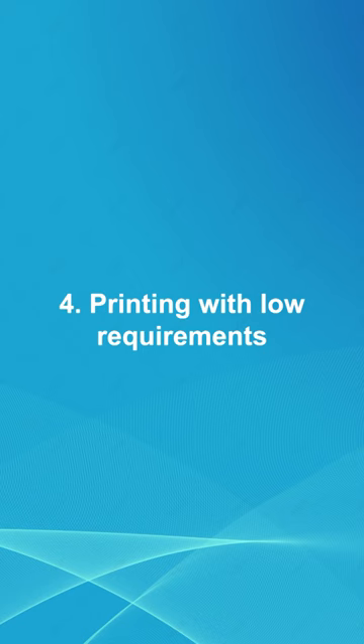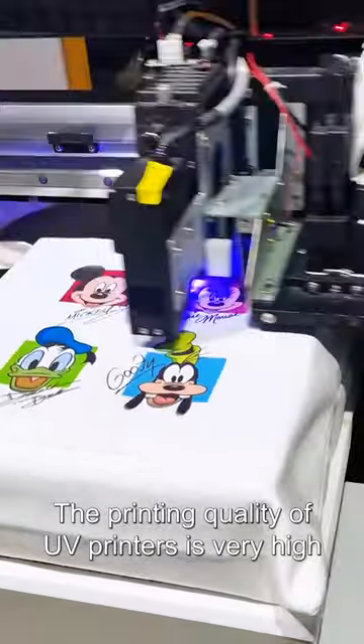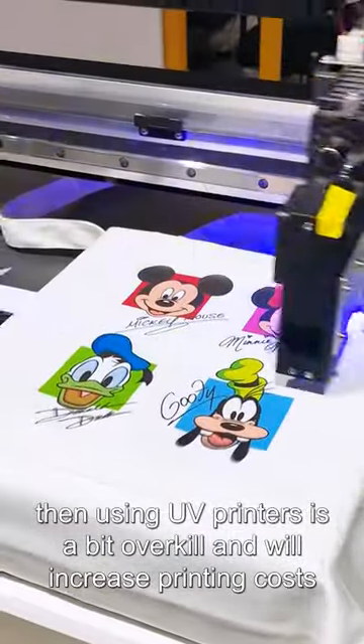4. Printing with low requirements. The printing quality of UV printers is very high. If the requirements for printing are not high, then using UV printers will be overkill and will increase printing cost.